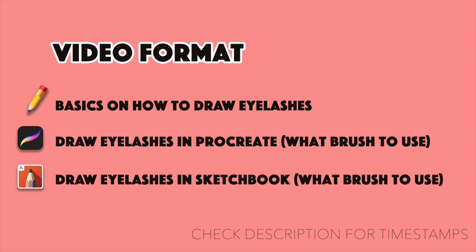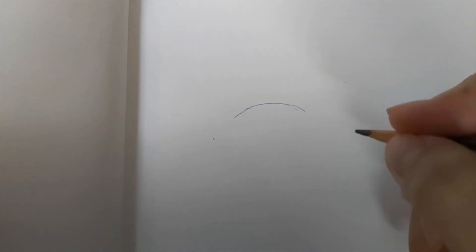Hey guys, in today's video I'm going to be showing you how to draw eyelashes - front view only. If you want me to do a tutorial showing all views, comment below. I'll first teach you how to draw eyelashes and how your hands should move while drawing each hair strand, then I'll move on to software like Procreate and Sketchbook to show you what brushes work best.